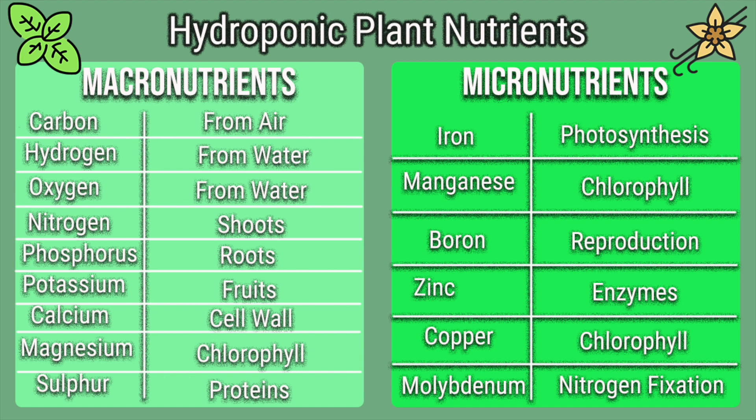Nitrogen helps plants grow vegetatively, phosphorus helps with root development, and potassium is used in fruit development. Then we've got calcium, which is responsible for cell wall development in plants — calcium-deficient plants will not be able to produce fruit adequately and will often experience blossom end rot. Magnesium is found in the chlorophyll pigment, which makes plants green, and sulfur has to do with protein development. Moving to the micronutrients, these are things needed in small amounts — plants can grow without them but will often experience deficiencies.